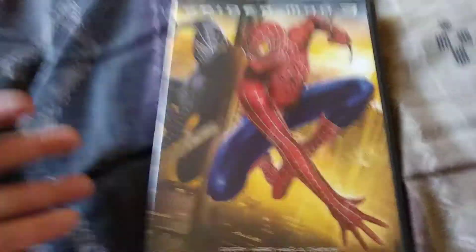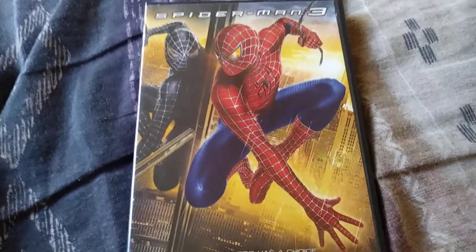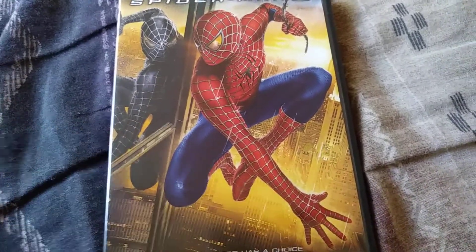Hey guys, it's FatKid. Today's unboxing is gonna be a Spider-Man 3. So let's get into it.